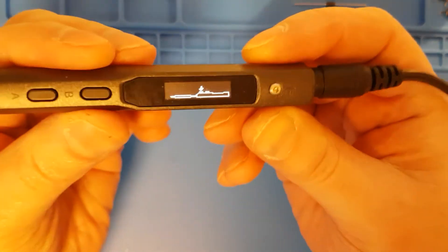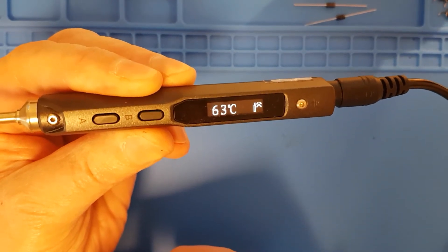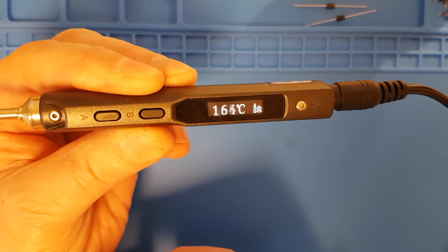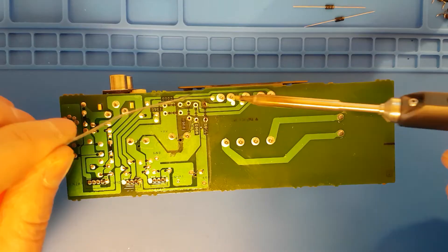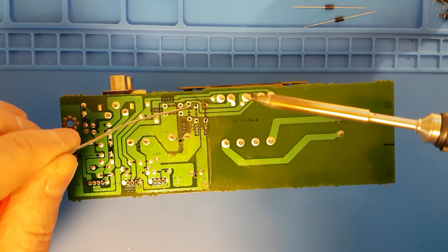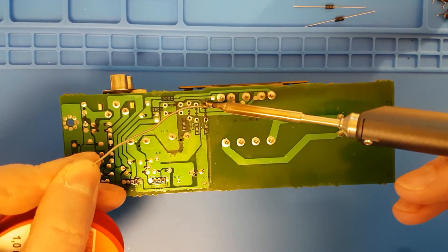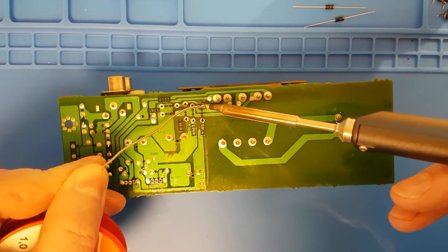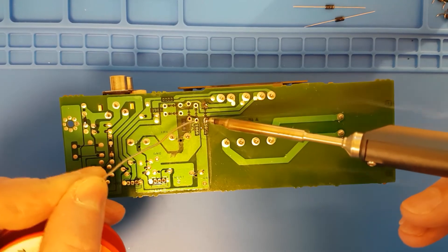To clean my soldering iron tip, I like to use these lint rollers — this one's from IKEA. I got myself a new soldering iron and as you can see it heats up very, very fast. I love this little machine, I'll put a link in the description. So let's solder in the new diodes.